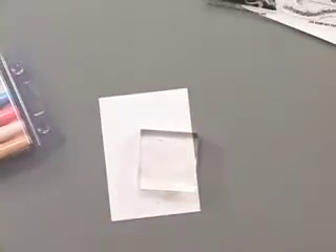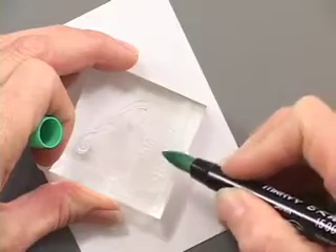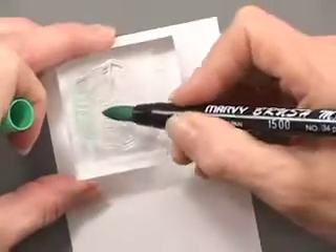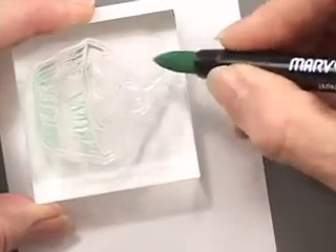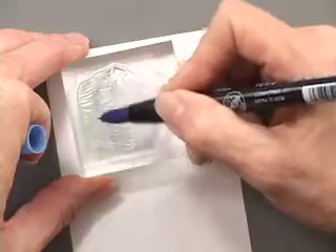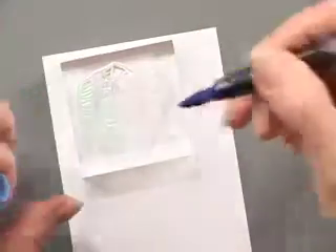I'm going to use the magical birthday set and show you how to stamp with markers. I'll take this cupcake, place it on my acrylic block. The good thing about this method is you can use several colors on one stamp. You simply use the side of the marker and just go across the stamp. You don't need to get it into the grooves. These are great for word stamps too — if you have three or four different words and want a different color for each one.